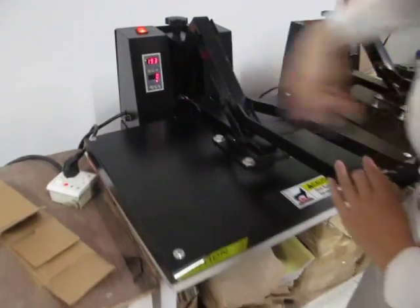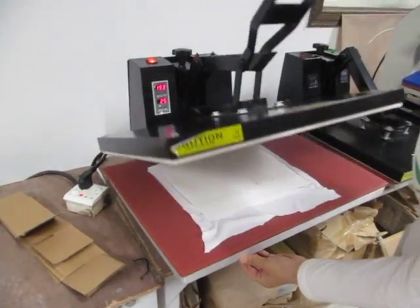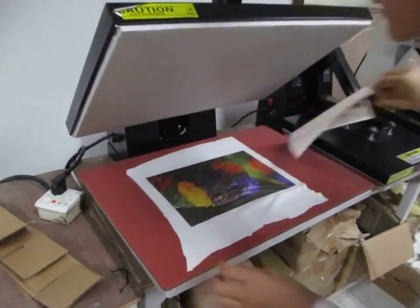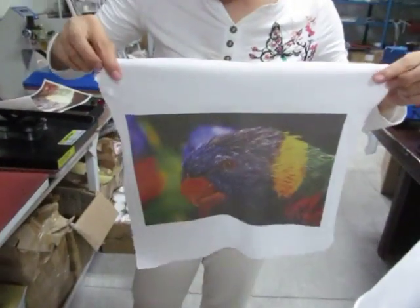Then we open the press. Remember, it's very strong pressure, so be careful. Now you can see the design is so bright — very beautiful color.